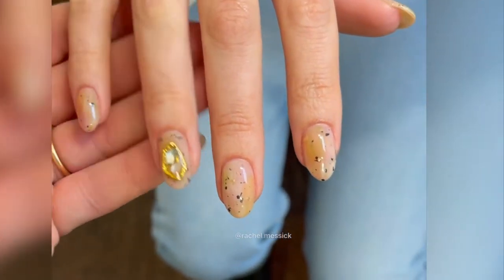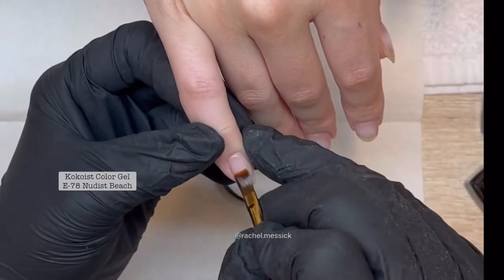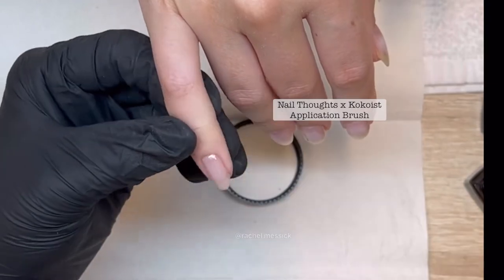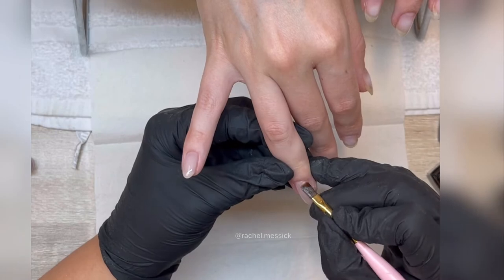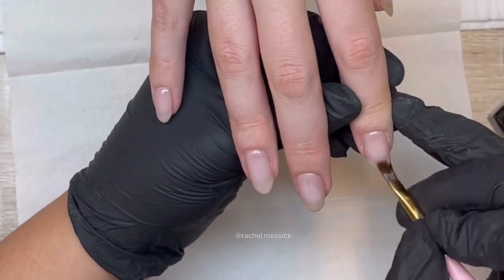Watch me work as I create this fun Japanese inspired pottery design. We're gonna start by laying out a coat of Cocoist Nudist Beach — this is one of my favorite cool toned sheer nudes. Depending on your speed and comfort level you can cure one finger at a time alternating hands, or get one hand done and pop it in and cure it.